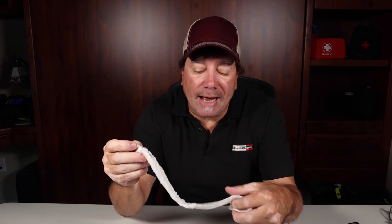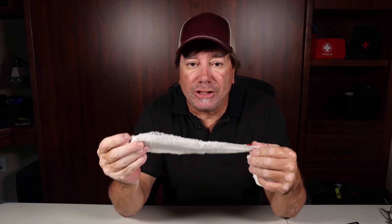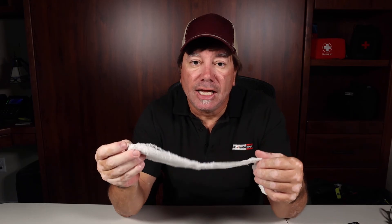So if you have wounds on spaces where you don't want to or can't utilize the elastic bandage, you can wrap it with a short section of the compressed gauze and then utilize some of the duct tape to secure it into place.